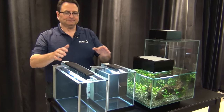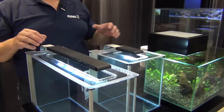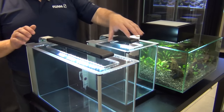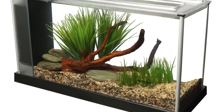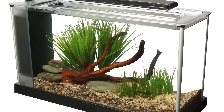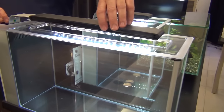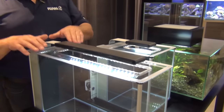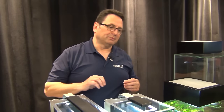Starting off with the habitats, we've got our Spec series of tanks here — here's the Spec 5 at 19 liters, and our little 10 liter cube right beside it. These come with a built-in filter compartment in the back, which allows you to easily put in a heater, unobtrusive — you don't see it. The LED lighting system that comes with these tanks is capable of taking care of the needs of lower light level plants like anubias and cryptocorynes. Plants like that grow really well in tanks like this.